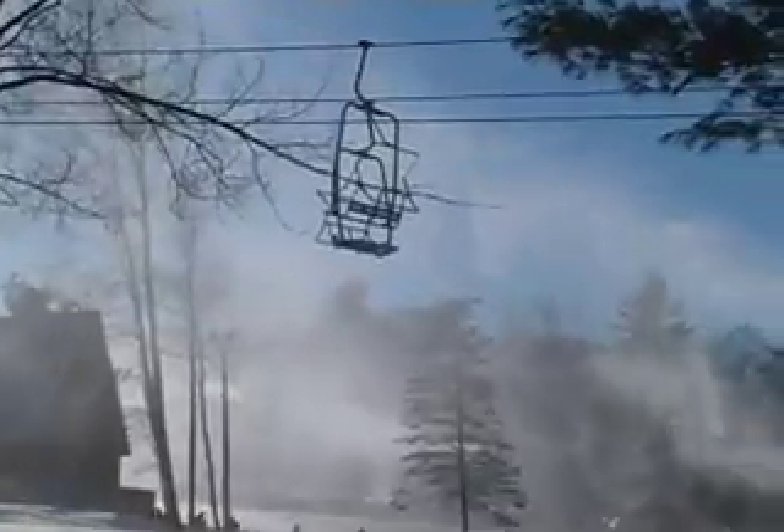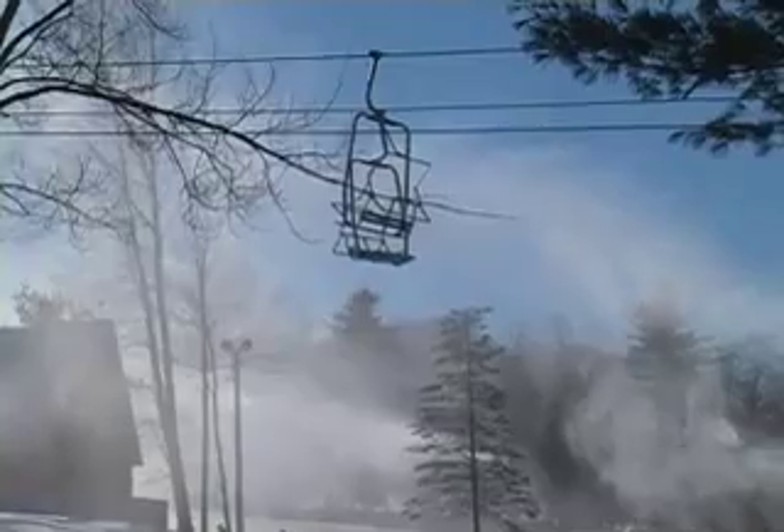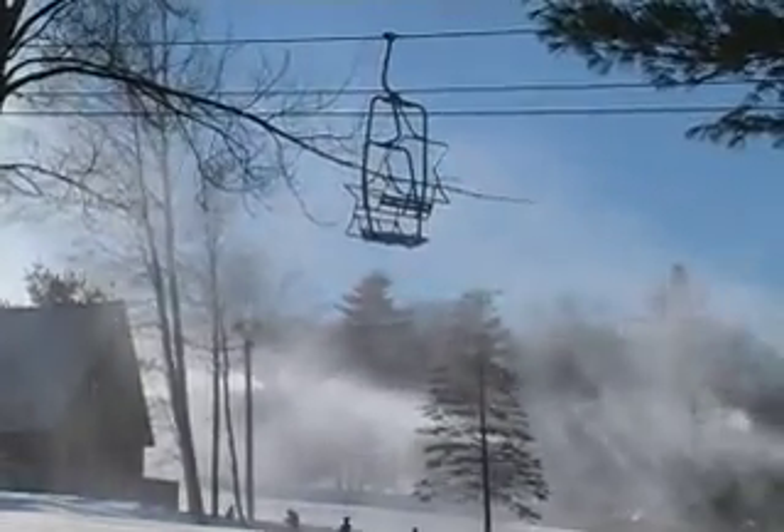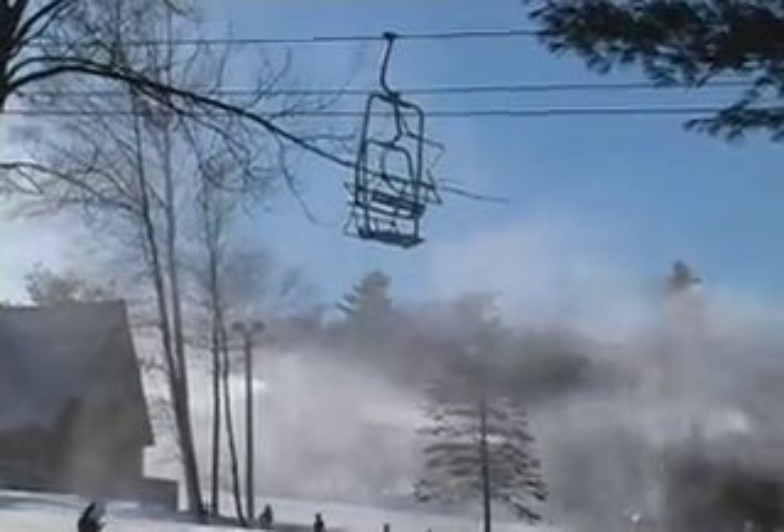Snowmaking is a science that takes a lot of experience to master. Snowmakers go to work when everyone is going to bed, including the sun, and work in nature's hardest weather. They go out into the dark and cold to make it snow. This is snowmaking at Pats Peak.